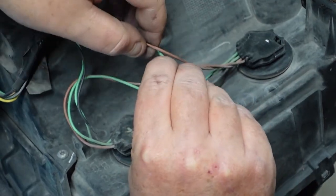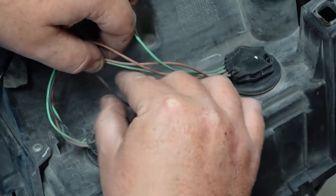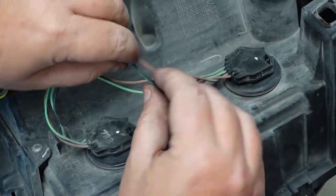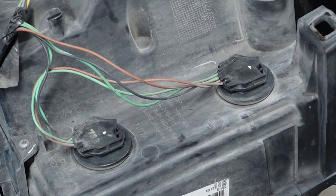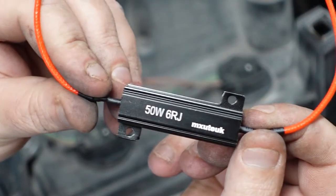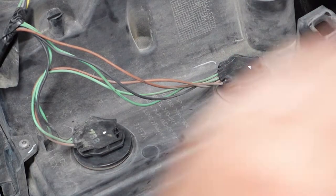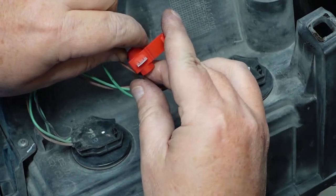Let's get these two wires over here and we will get them spliced in. We've got our brown and our black. This is very simple to do. It doesn't matter how you load your resistors up on this — there's not a certain way they go on from what I've read. What I do is I'm going to take this and put it on the wire first — I'm going to slide this on my black.